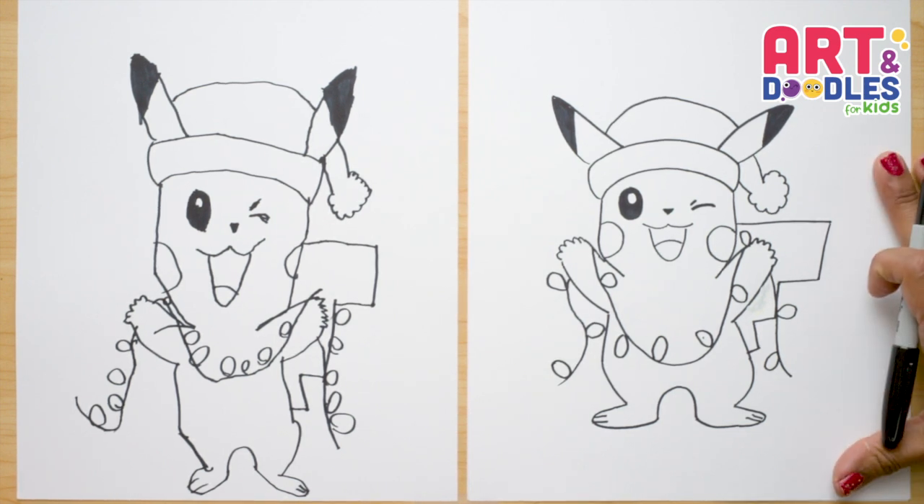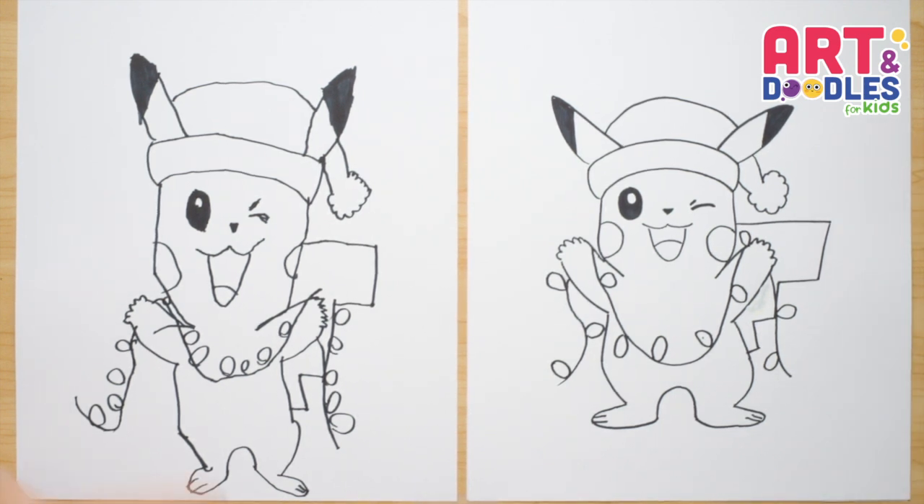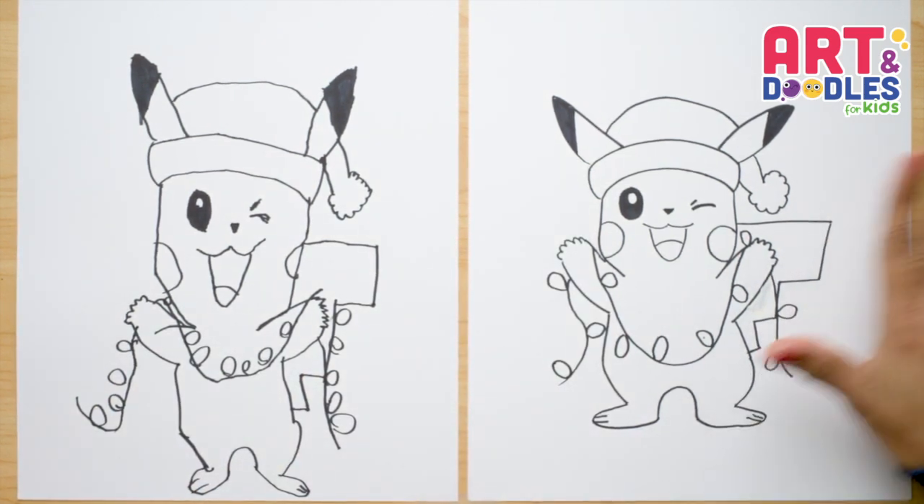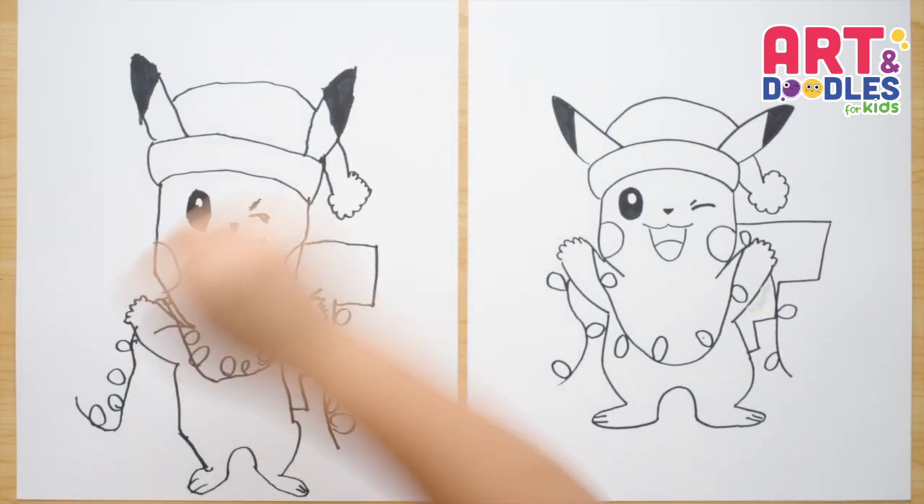Now let's do the Christmas lights — just to make it easy, we're gonna draw them as oval shapes along the wire. And there — that's it! We finished this Pikachu who's so ready for Christmas. Are you ready for Christmas? Now my favorite part is coming — let's color!